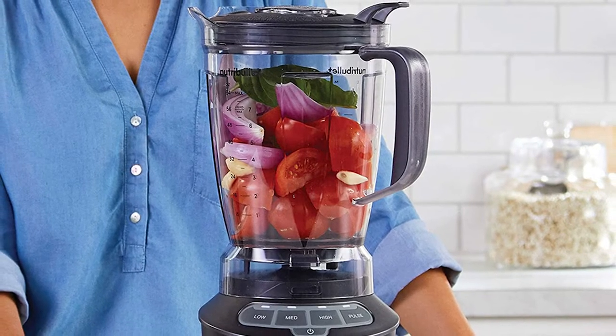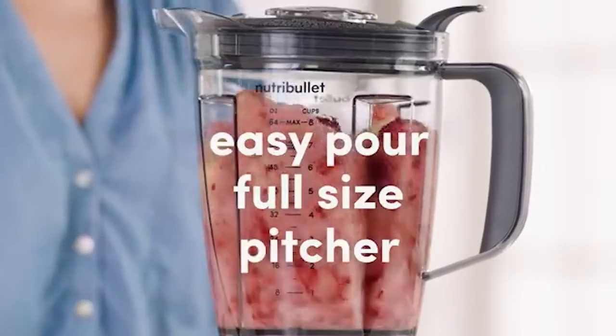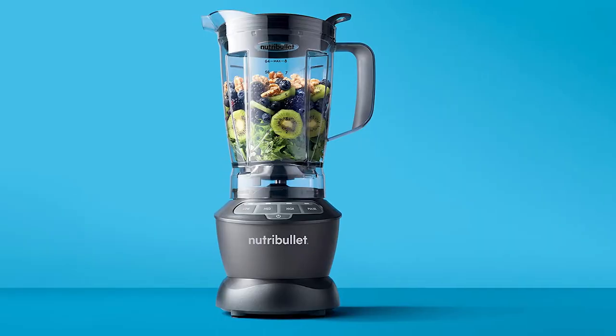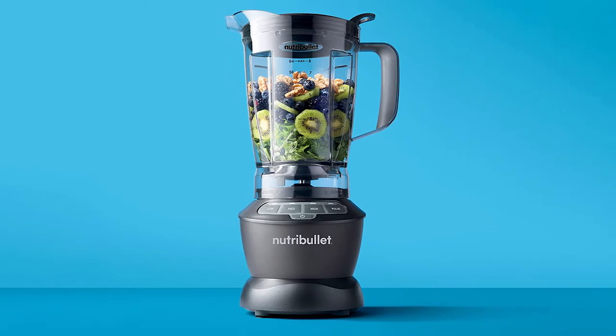Thanks to an intuitive control panel with various speed settings, operating this NutriBullet blender is easy. It features a cyclonic system and tamper for pushing ingredients toward the blades for efficient operation. This blender has a vented lid protecting ingredients from spilling without compromising safety.